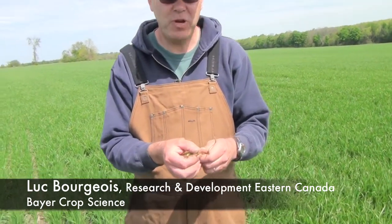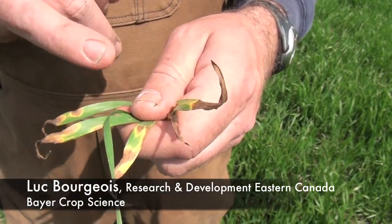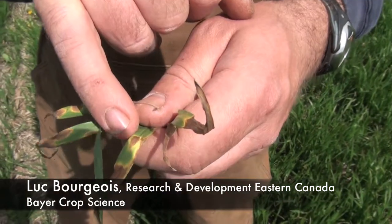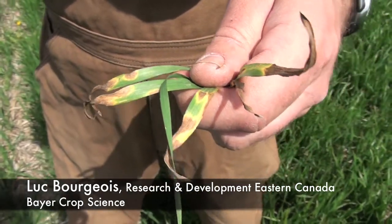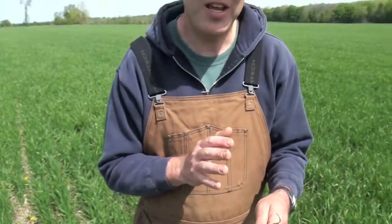Septoria at this stage of the wheat, early in the season, is characterized by an irregular shape lesion. And if you look in the center of the brown, you'll see little black spots. These are already the overwintering spores of the fungi, because in that area the fungi has got nothing to eat anymore.